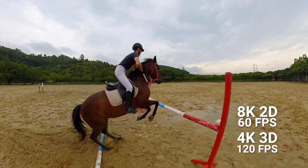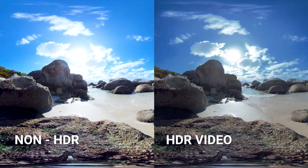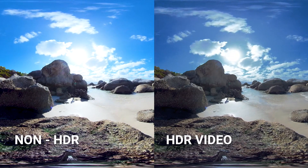60 and 120 frames per second modes keep action smooth. New in-camera HDR means that lighting stays natural even when conditions vary in every direction.